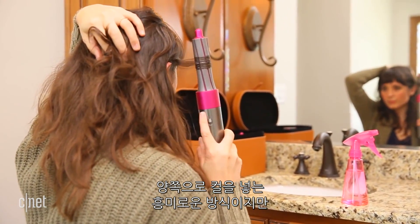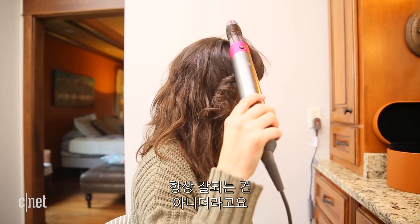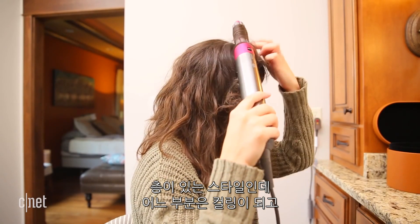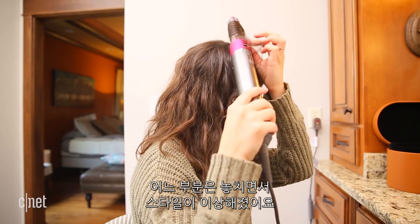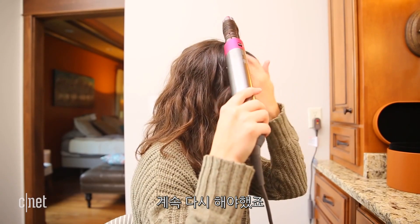This is an intriguing concept, but the barrels and the wand's integrated airflow effect didn't always do a good job grabbing my hair. As someone with layered hair, the Airwrap regularly grabbed some hair and missed other pieces, resulting in an odd, uneven curl I regularly had to redo.